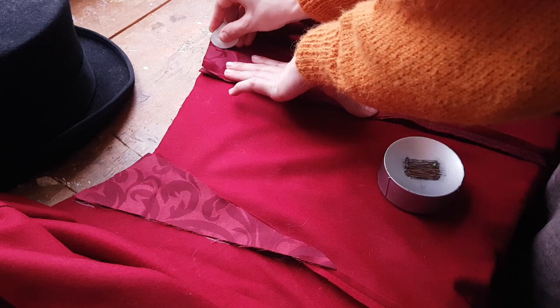Those scraps were the exact size as the darts, so I used them as a guide on the shell of the cape.